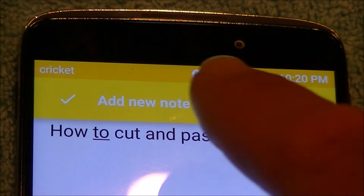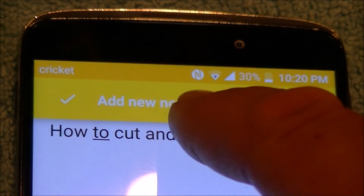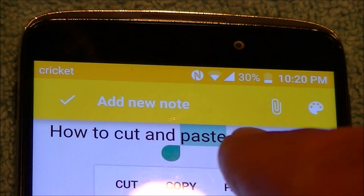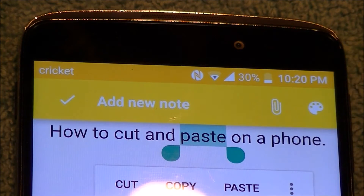For example, say we want to take out the word 'paste.' We're going to use our finger, put it over it, lift your finger, and it will put two balls and highlight the text. The highlighted text is what you're going to move.